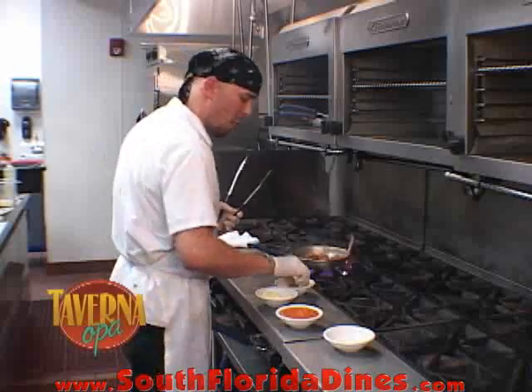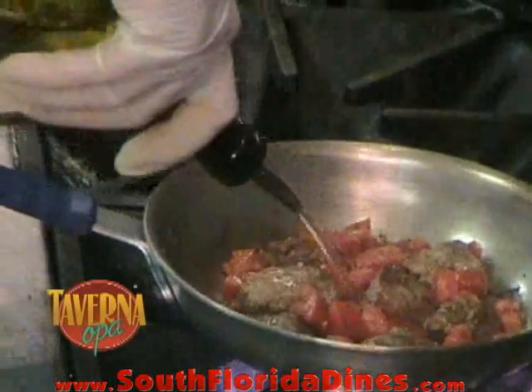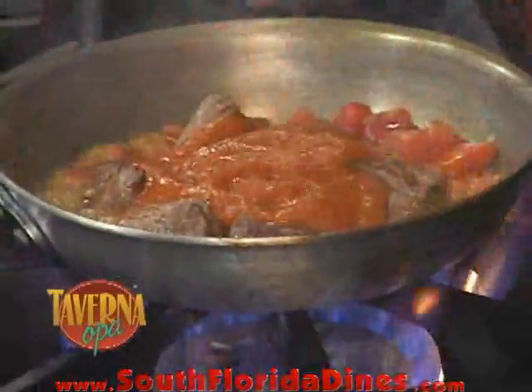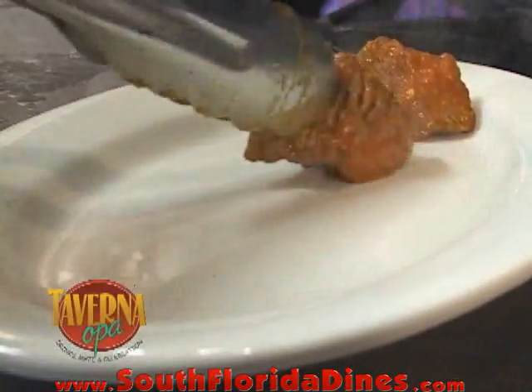We're going to add a little salt and pepper to the filet mignon tips. Then we're going to add a little bit of wine. Our next ingredient would be our tomato paste. Now we're ready to start plating the filet mignon tips.